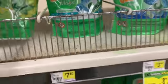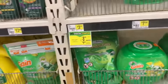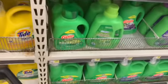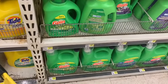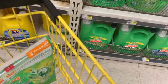Now we're going over to Gain Flings — or if you want to get the liquid, it's up to you. I'm just gonna stick with the Flings because they're closer and easier for me to reach. These are priced at $3.95 and I have a $2 coupon on those.